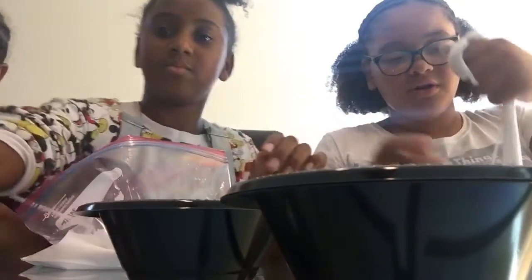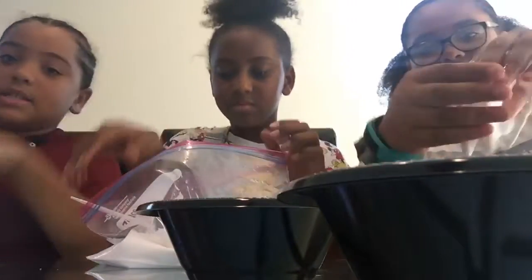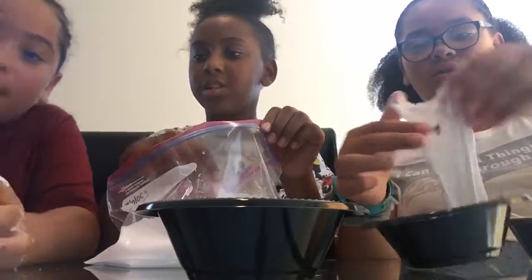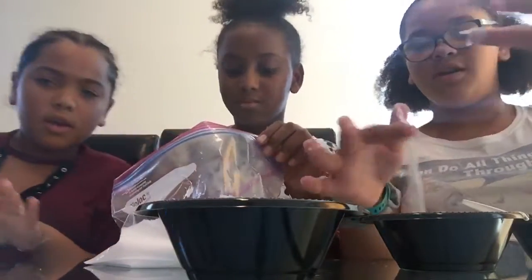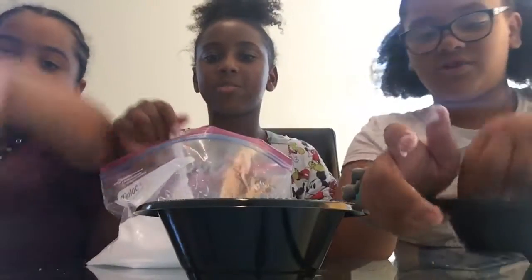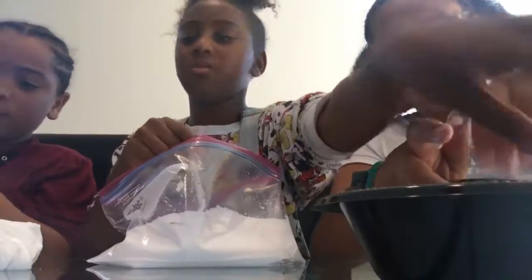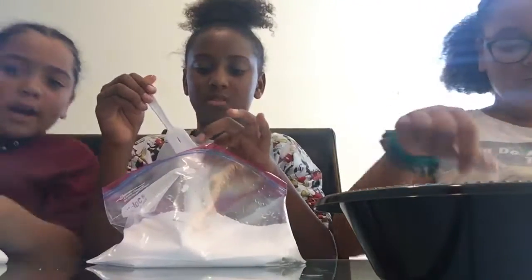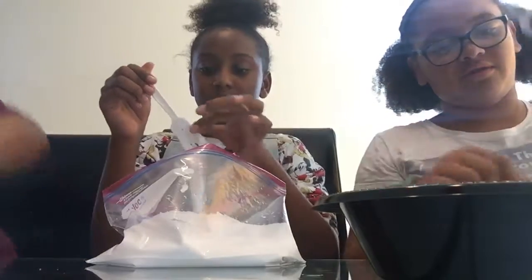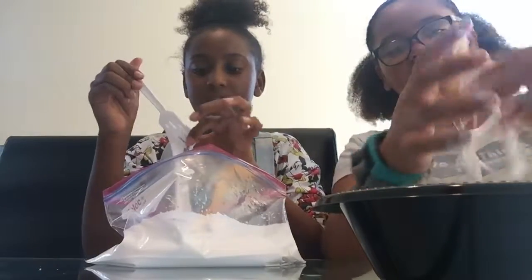I'm back and I'm all done making my slime. I'm going to fix the camera so you can see my slime. Don't touch it — you have glue all over your hands. I'm going to go clean up the table because it's a little bit messy. You need to use that spray stuff that Taliyah was using last night.